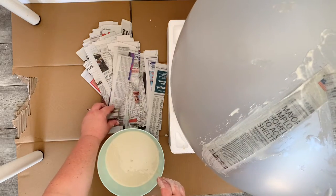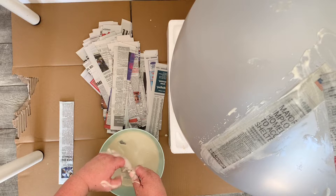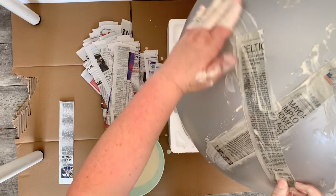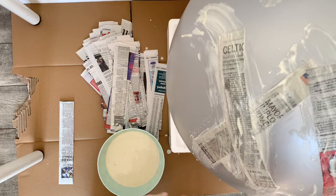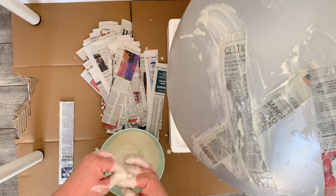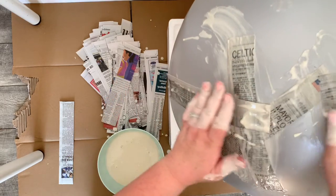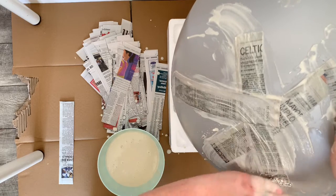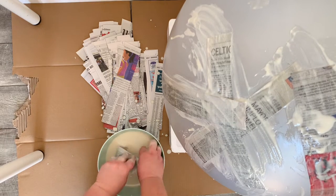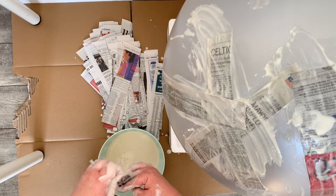Before you start paper macheing, make sure you prep your workspace. You're going to need a lot of cardboard, newspaper, or a drop cloth underneath to protect your workspace — it's going to get messy. You'll get drops of paper mache paste on the ground, especially since you're paper macheing a giant 36-inch balloon, which is about three feet wide. You'll also need some kind of base to hold your balloon — it will roll if you just set it on the floor. I used foam packaging from a foot massager that cradled and held the balloon in place.